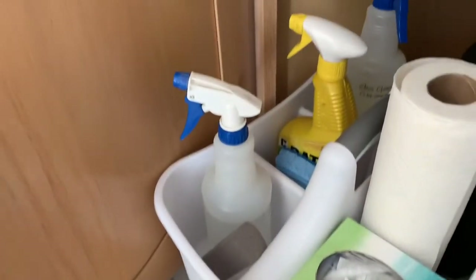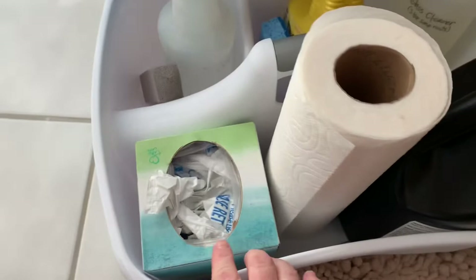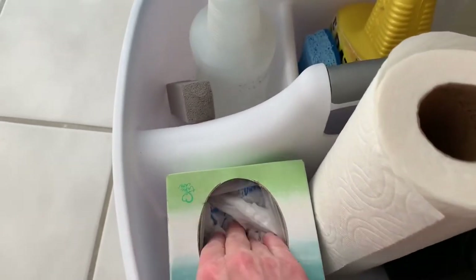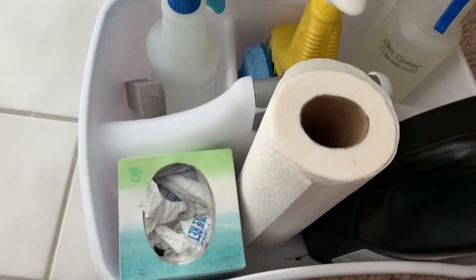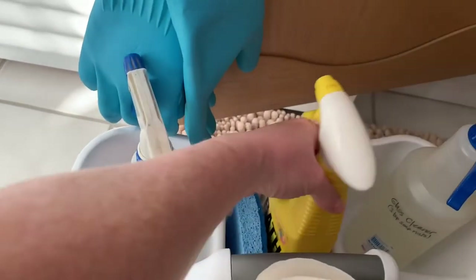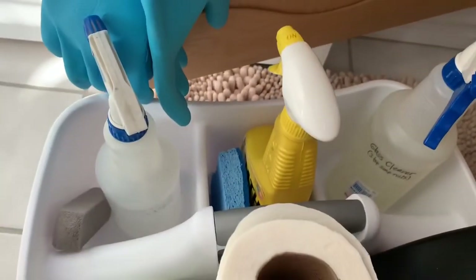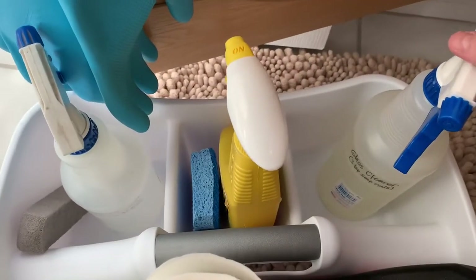Then under the sink I have a caddy in each bathroom. I like to keep old Kleenex boxes stuffed with grocery bags that I can use to take out the trash. I've got a pumice stone, vinegar with water, and good old CLR bath cleaner — I use that for the toilet, sinks, tubs, and showers.